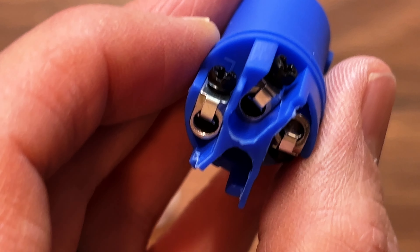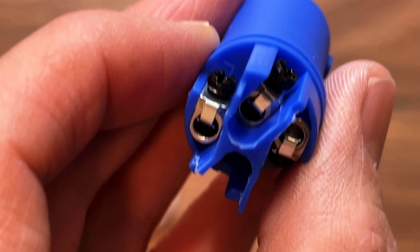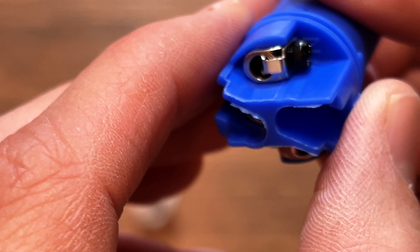Everybody, get that box of random cables out because today we're going to recycle some power cables. I'm going to show you how to make your own extension cords and if you need to make your own power cons. Let's get into it.